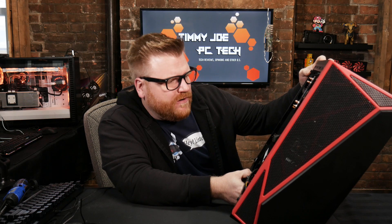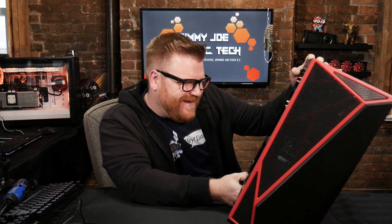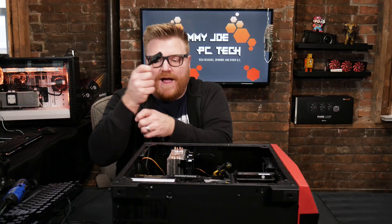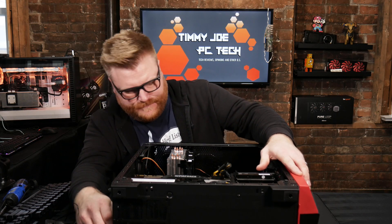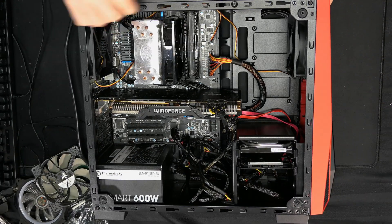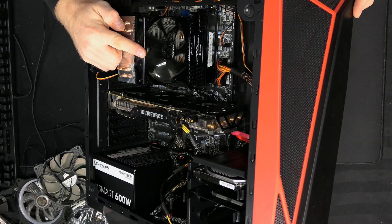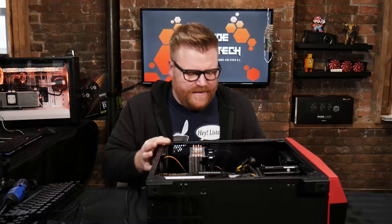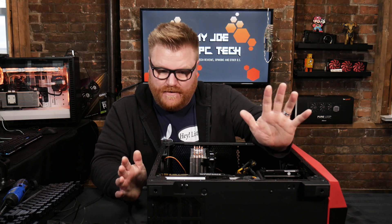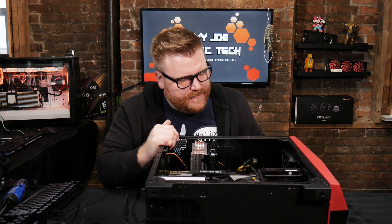He went and bought himself one of these cheap Corsair Carbide cases and now it doesn't turn on apparently. I've looked with him and the power connections are all connected — even the buttons are hooked up correctly — although he definitely didn't do any cable management. When I plug it in and press the power button, we get a little bump and then nothing, which means it's triggering some sort of over-current protection right away. Something's up with this.